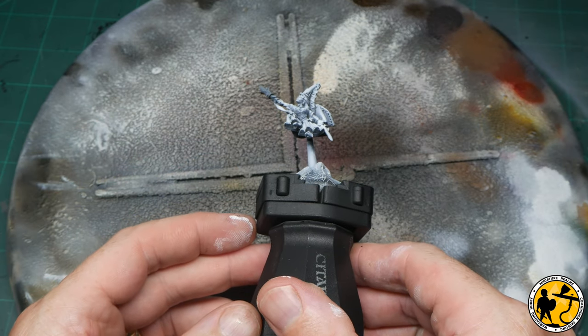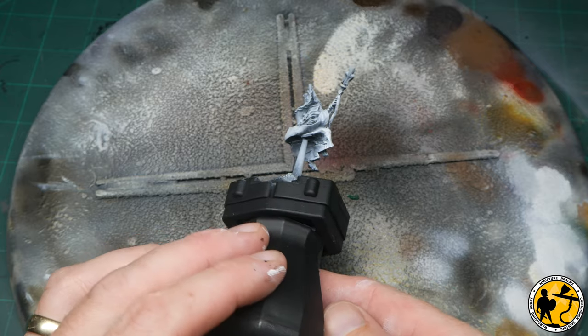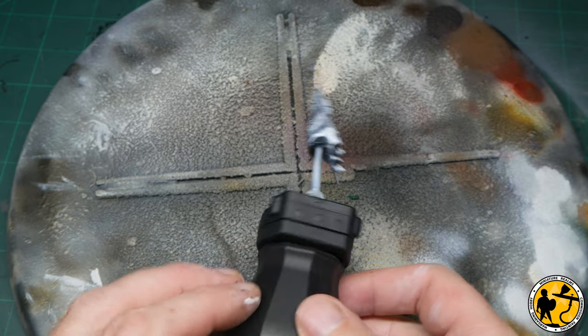It's very subtle, but you can just see — if I tilt the miniature — the shadow that's underneath, and that's what I wanted to achieve and why I took the time to prime black first.